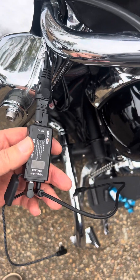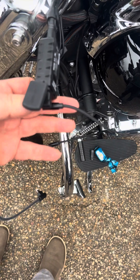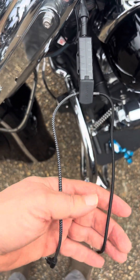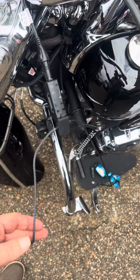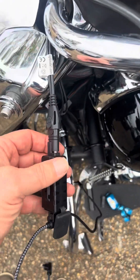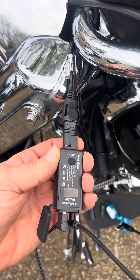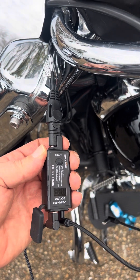I tried the power in both the USB port and the USB-C port, and both of them will charge my phone. I'm a little concerned about the low voltage from my battery, but I'm planning on changing the battery out later today, so that shouldn't be a problem.